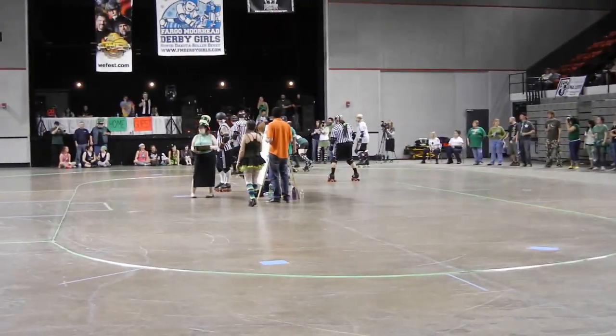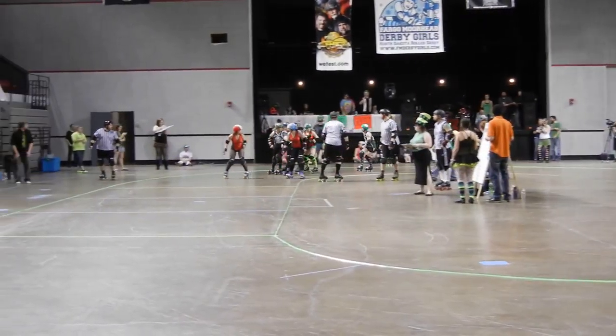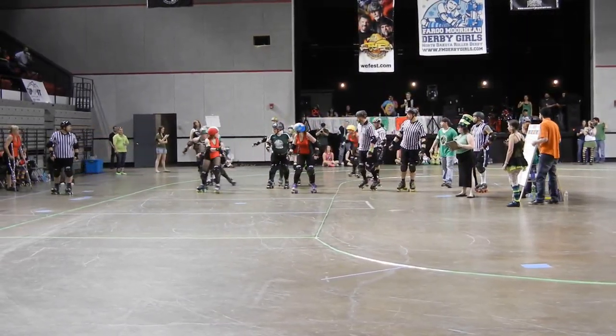So far, Tony has not made a first pass in the pack. Looks like Molly trying to come in there and help her jammer out.